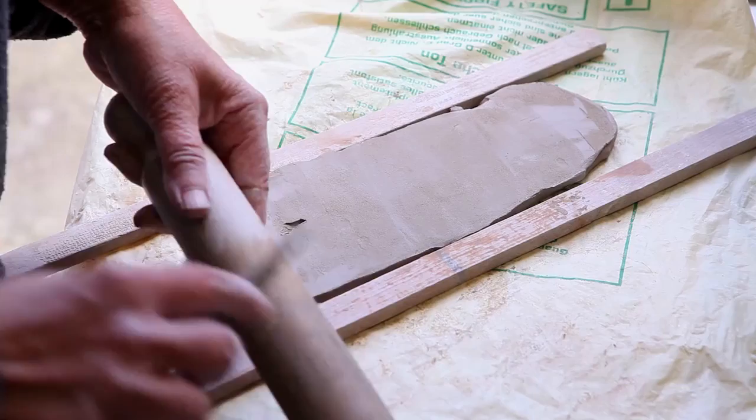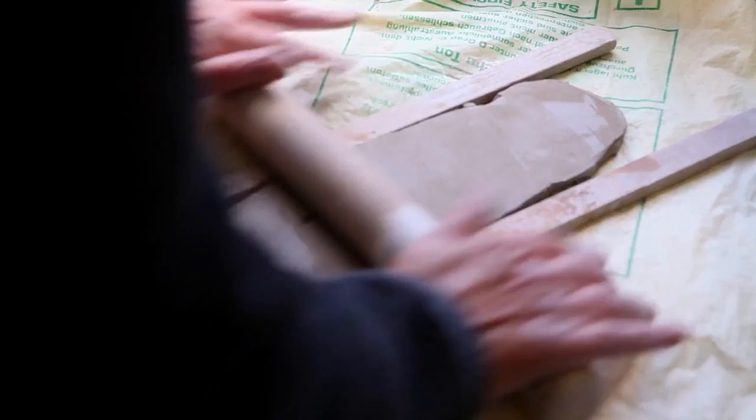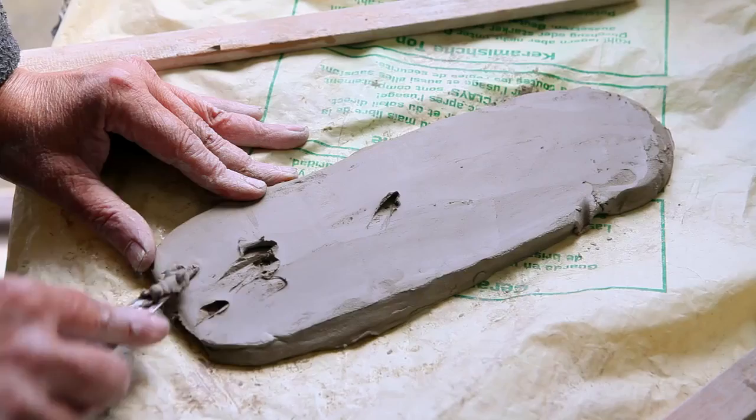I think I'm mad about every process. I absolutely love the initial ideas that you get — the ideas come from anything — and then those initial ideas of a form begin to germinate.